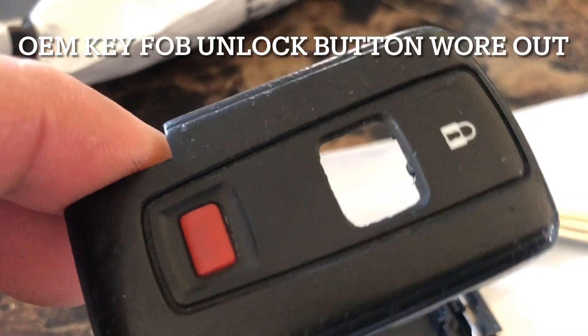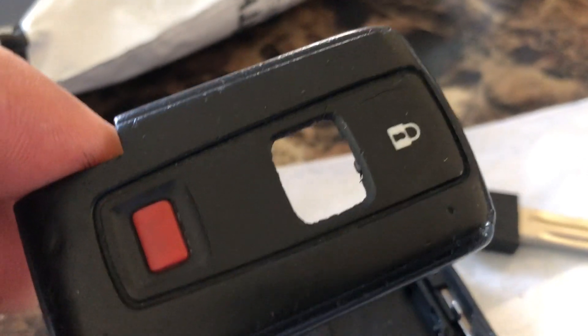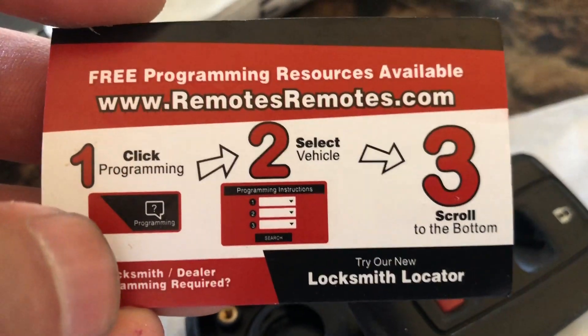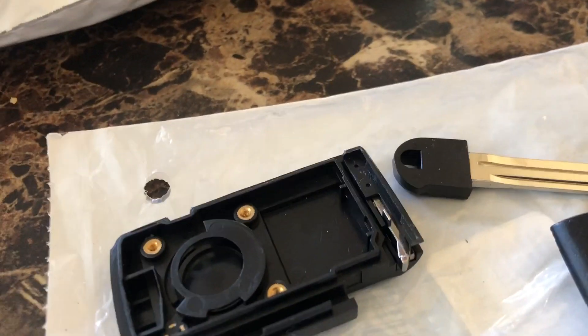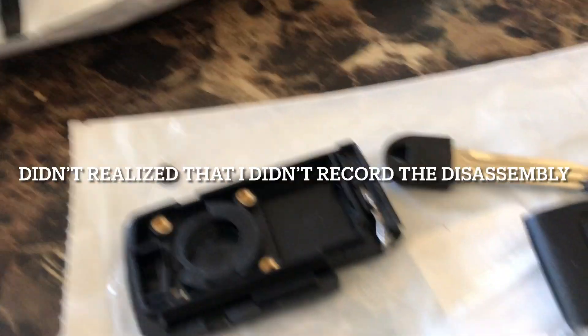The remote has a broken switch — the rubber actually fell off. I went to buy a replacement on Amazon for about $12.